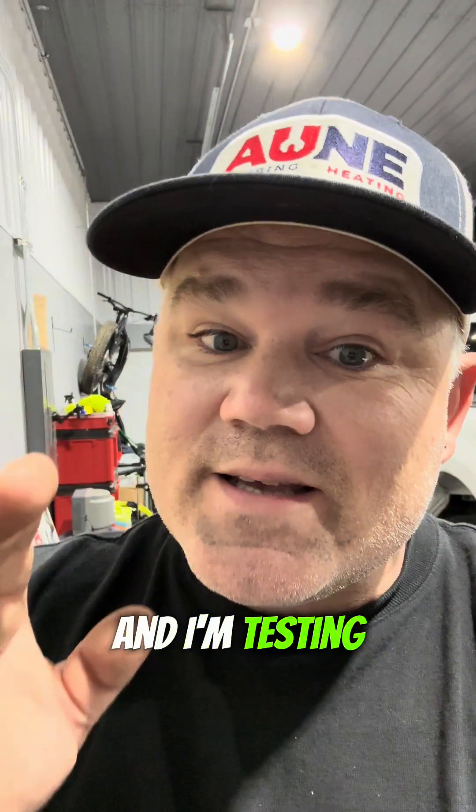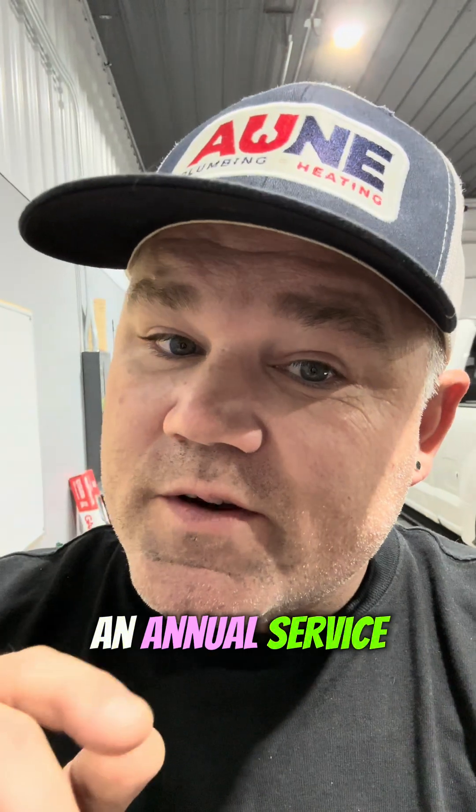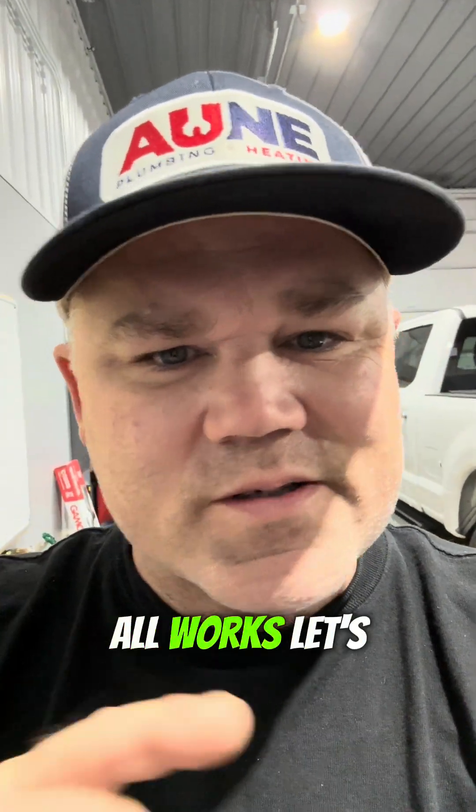Hey guys, I'm in my shop and I'm testing the combustion on my newly cleaned boiler. I did an annual service. I'm going to show you a really cool combustion analyzer and how it all works. Let's take a look.